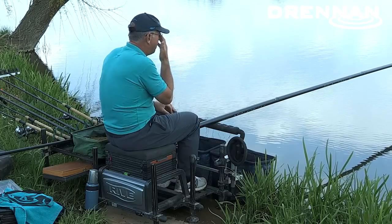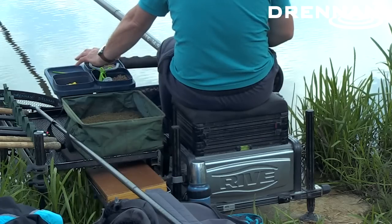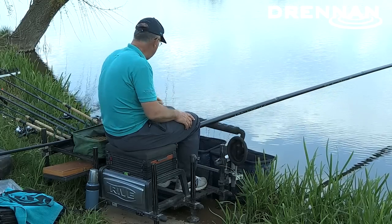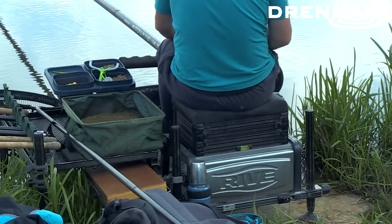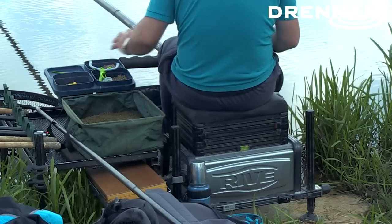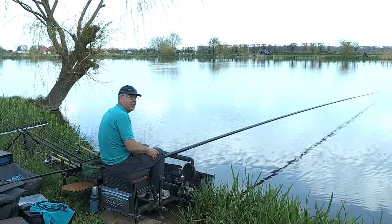The other piece of equipment that I wouldn't be without is the Drennan side bait waiter. I've probably had one for 30 years — it's something I couldn't really fish without, because all the bait is stored on it and it's all to hand right in front of me.